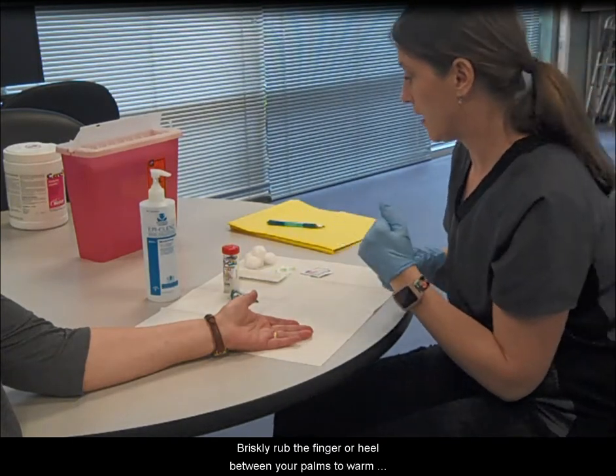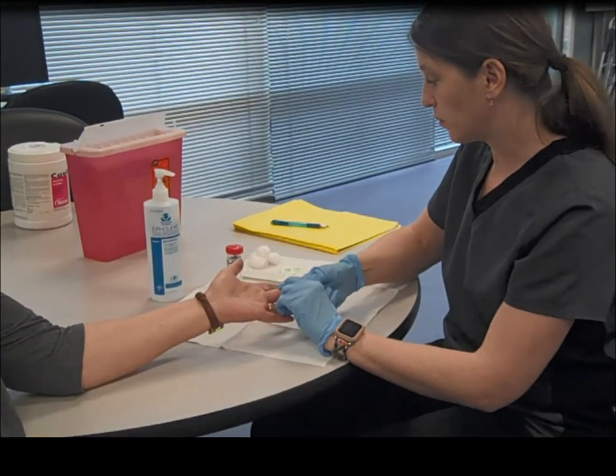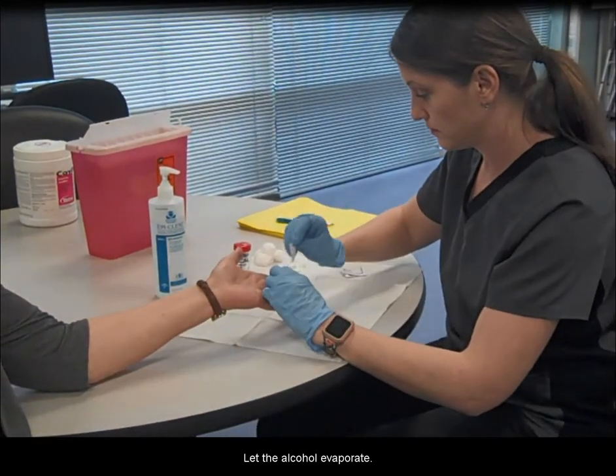Briskly rub the finger or heel between your palms to warm it up if it's cold. Wipe the site with alcohol and let the alcohol evaporate.